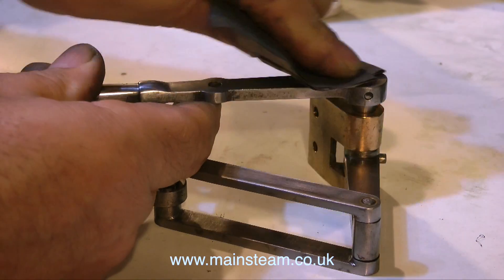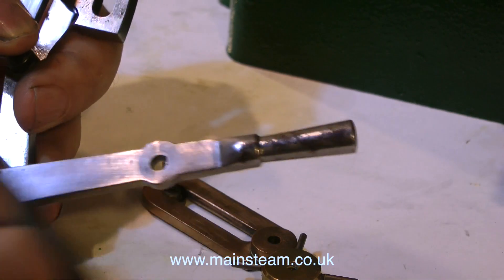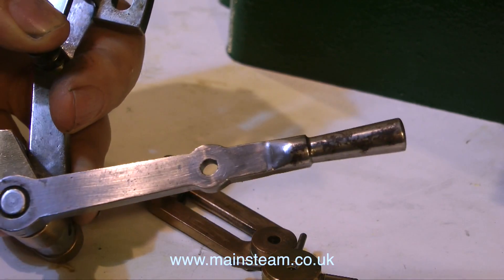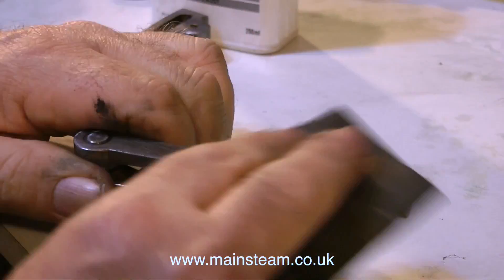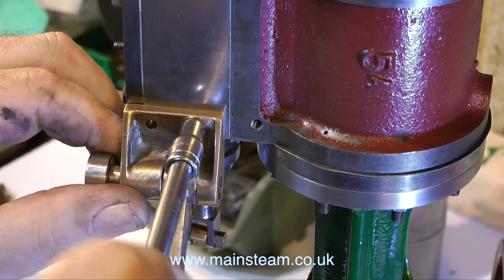This is the valve gear off this particular 5A, and I'm currently giving it a good clean. It's quite rusty and pitted, and I'm using wet or dry sandpaper — this is 400 grit. I could use my polishing spindle to do this, and it would probably be quicker and easier, but it tends to round the edges of the metal, and I prefer the finish that you get by using wet or dry sandpaper.